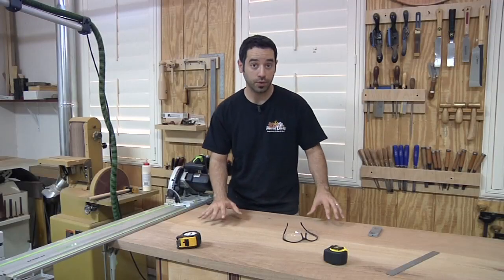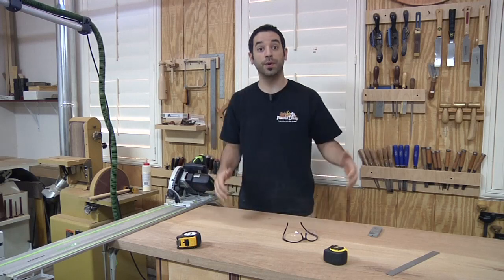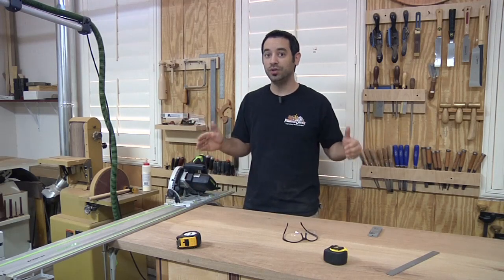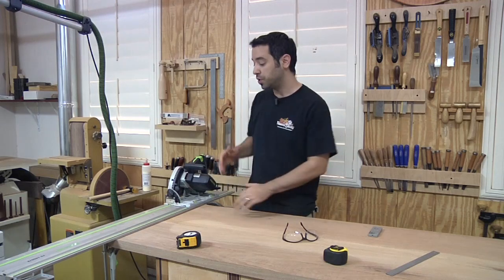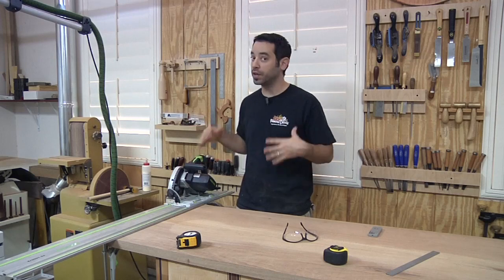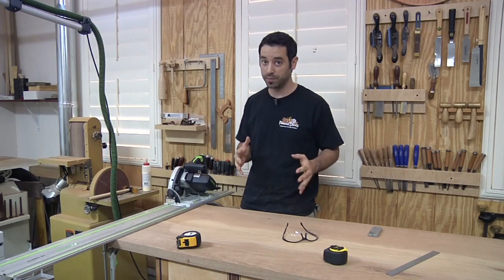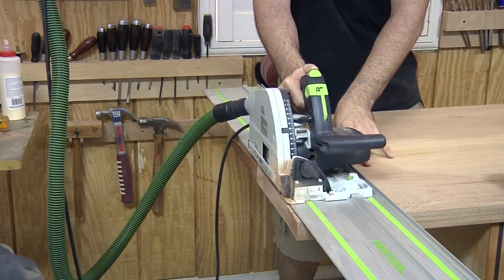I've removed the clamps from the glue-up and it's time to trim this top to its final length and width, which is going to be 92 inches in length and 24 inches deep. I'm going to use my track saw to do it, but again, a circular saw and a straight edge or even that long piece of MDF will get this job done.